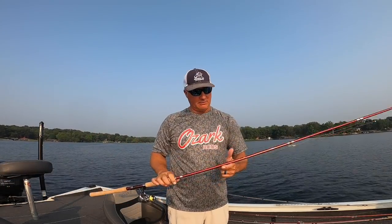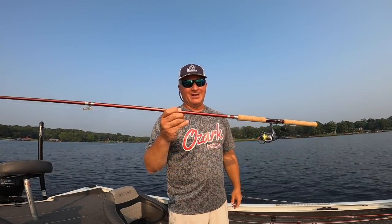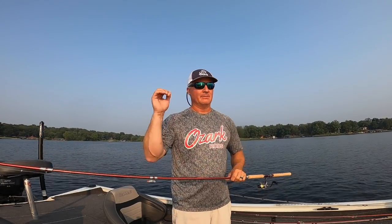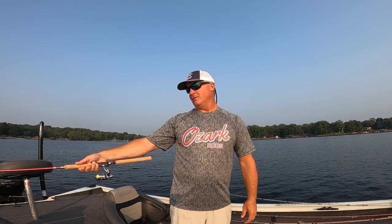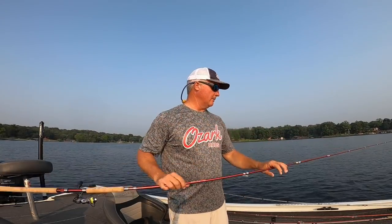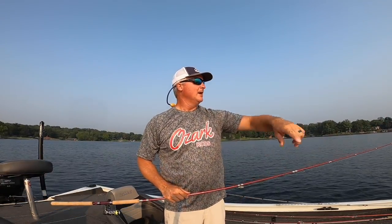The 14-footer is new from Ozark Rods — completely sexy. It weighs 1.8 ounces unofficially, that's what I put it on my kitchen scale. I've been using the 13 when we go to D'Arbonne and those places, but now that we have the 14 available, this might be the rod I'll be using. Thanks for joining, please subscribe — we're going to have a great time tonight.